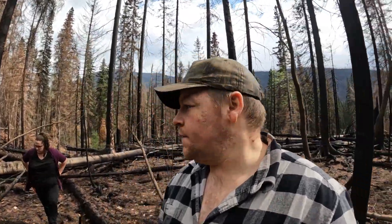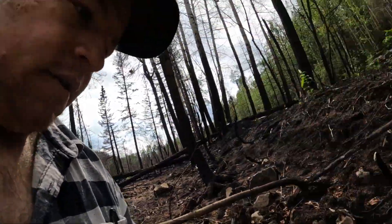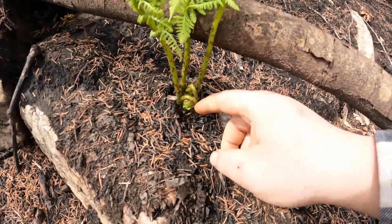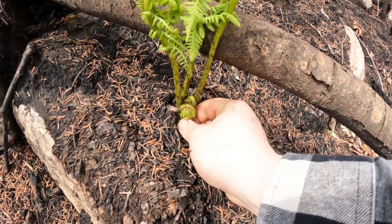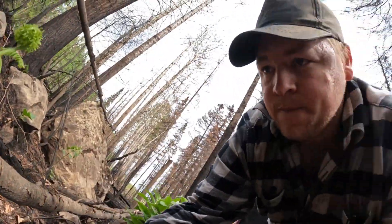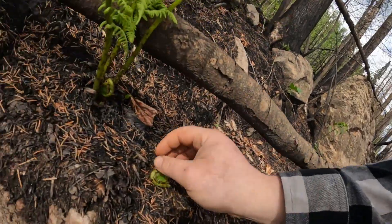We've been looking around here for quite a while and we haven't been able to find any mushrooms yet, but we found some ferns and see little fiddleheads going. So maybe we'll pick some of these — if we find some more we'll pick up some fiddleheads.